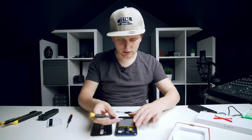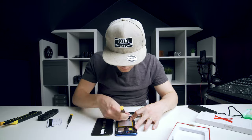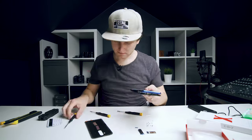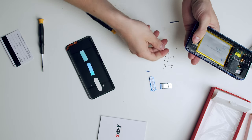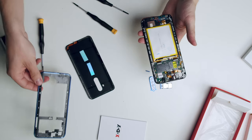All screws are loose — let's see if this comes off. There was also a warranty screw in this corner that I didn't see before.